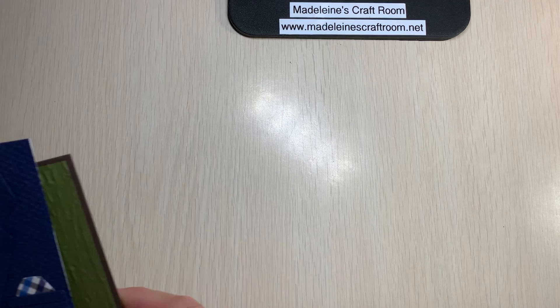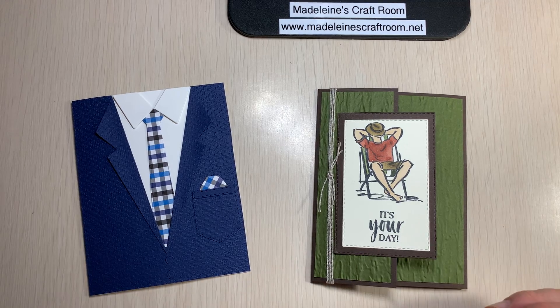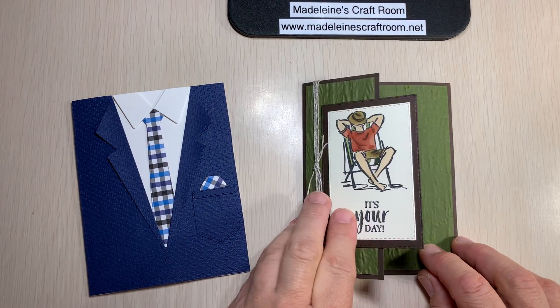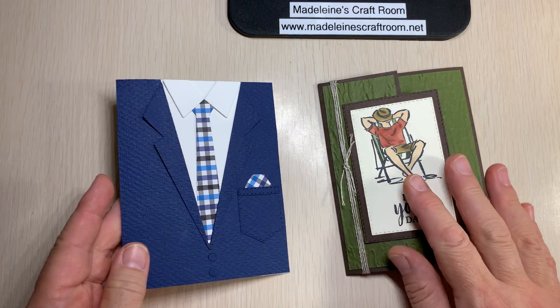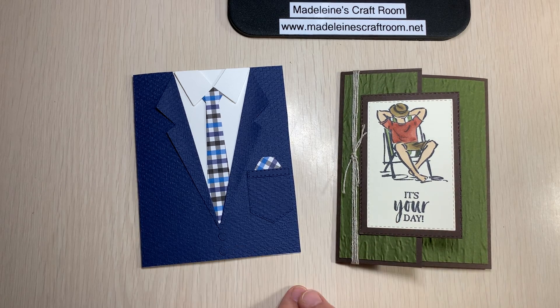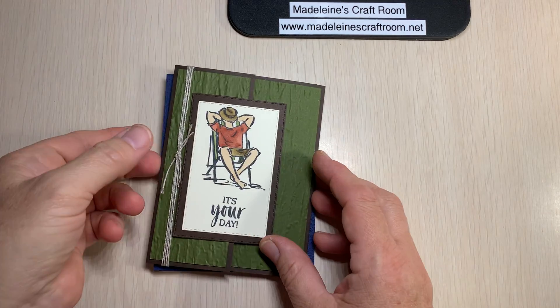Just so you're also aware, we did another class earlier in the month. We did think of Father's Day, but it doesn't have to be for Father's Day. This card opens up like this and could be any masculine card for any celebration. I even made one into a birthday card. Even though the class is done, the card kit is still available for $12, or $12 plus mailing if I ship it to you, and it comes with an instructional video.